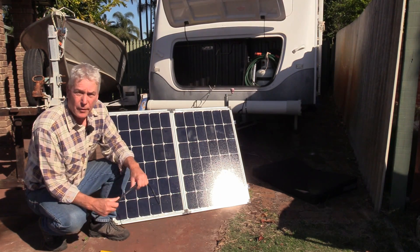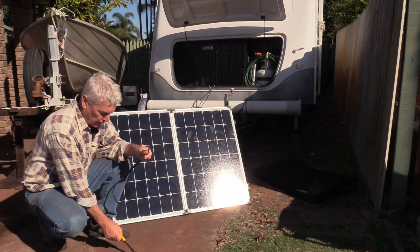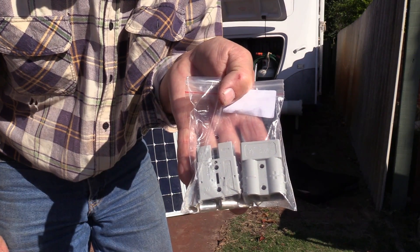To hook up the solar panel I just needed some 6mm wire, some wire cutters and strippers, and a few Anderson plugs.